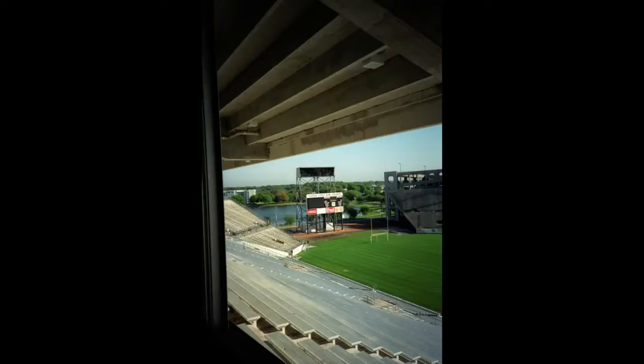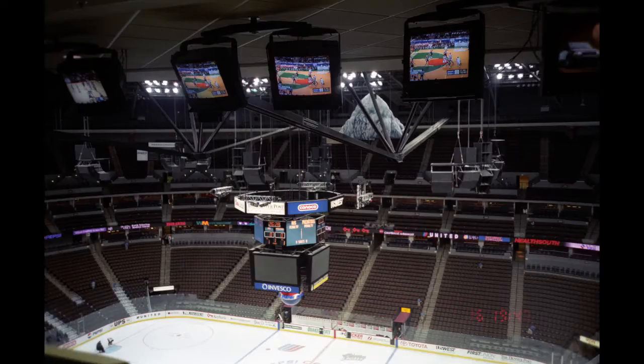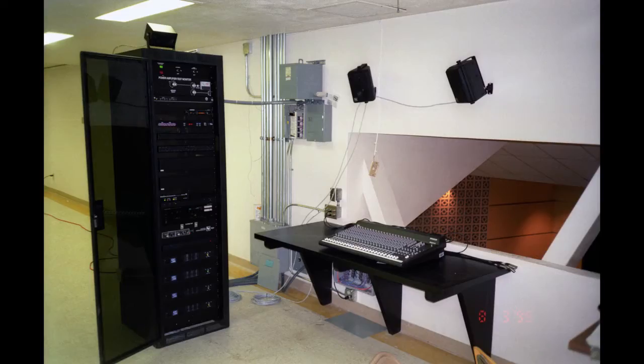I used to be an acoustical consultant. I designed sound systems for airports, arenas, football stadiums, and one of the things we designed a lot were hotel ballrooms. Where you don't have anybody to operate the sound system, somebody comes in, connects the mic to the mic jack, and just starts talking. The level would automatically adjust whether they're a quiet or loud talker — it was a great situation because it didn't need an operator.